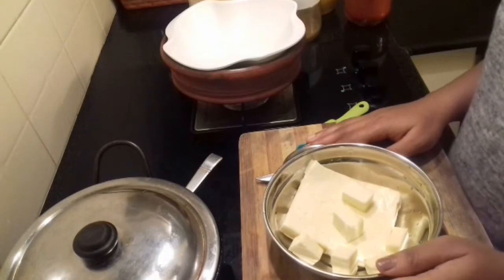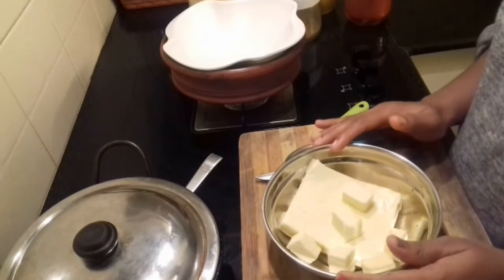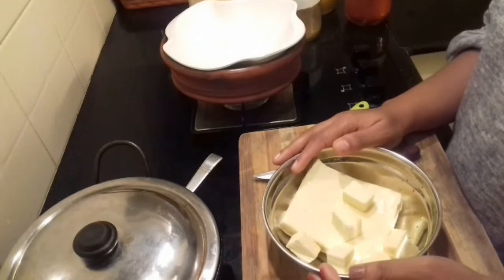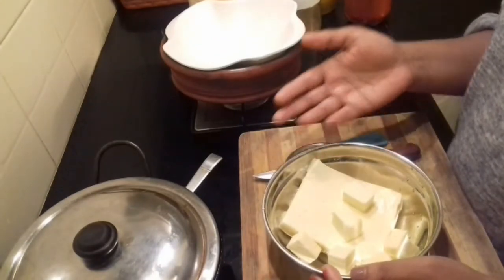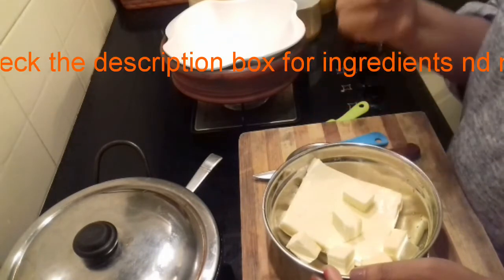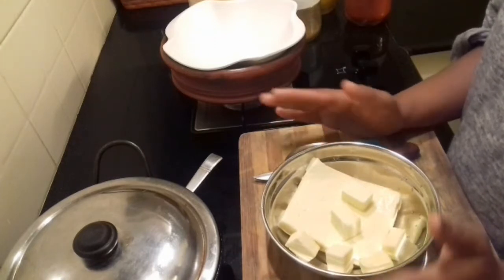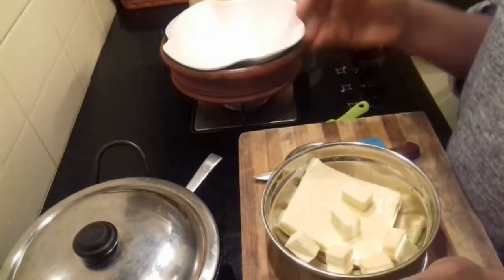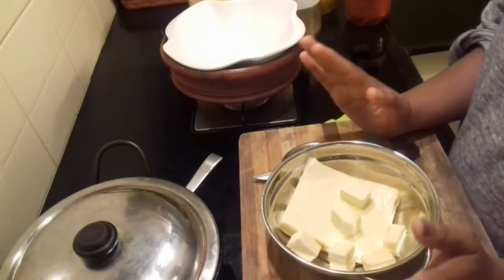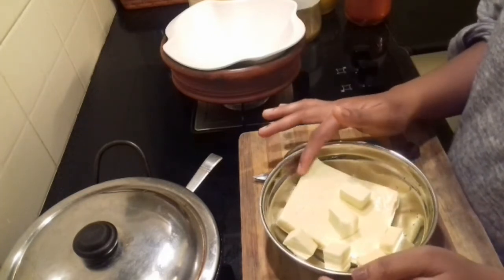Paneer Masala Recipe! Hey all, welcome back to the channel. Today's special is Paneer Masala Recipe. The usual traditional Paneer Masala recipes use Kasuri Methi, Cumin Powder, Chaat Masala, Amcha Masala and all that. But in my recipe, none of those ingredients are required — only the normal spice powders and ingredients already in our pantry. So let's see what ingredients are required for the recipe.